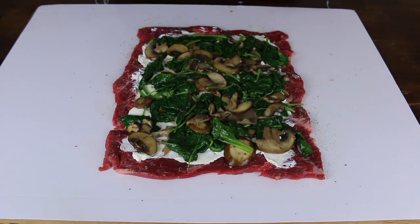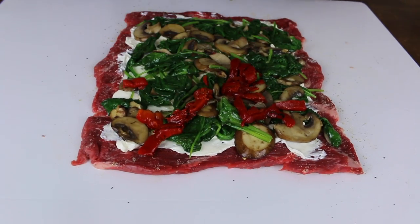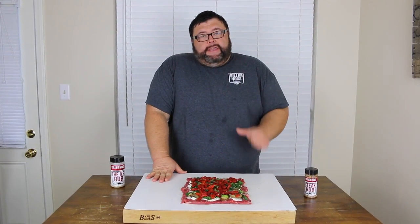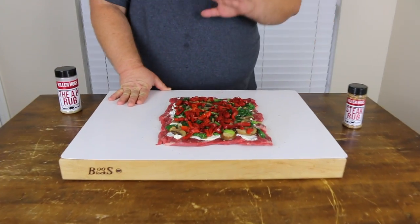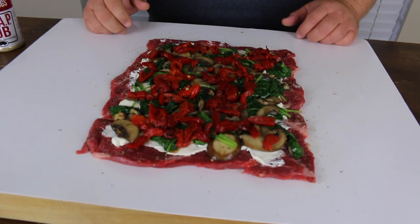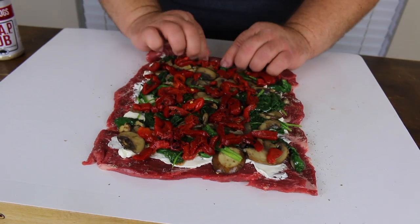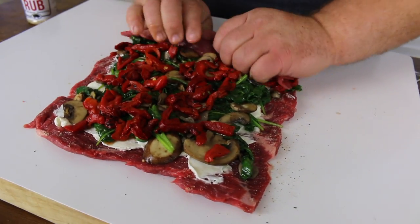The last thing we're going to layer on is just some chopped roasted red pepper. This is the kind you can get in a jar — you just want to drain it and get the liquid off. That's all there is to the stuffing and it looks delicious. It's kind of like making a giant beef pizza. Now we want to get it rolled up, and that's why we left the border, so hopefully we won't lose too much of our stuffing. Just keep it tight — start by flipping it up and use your hands to keep that topping in there.